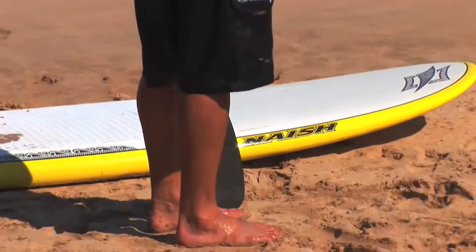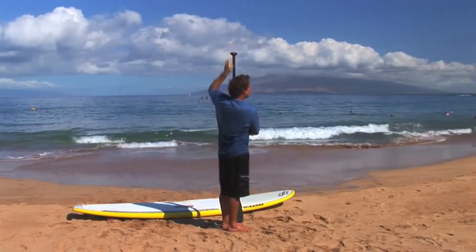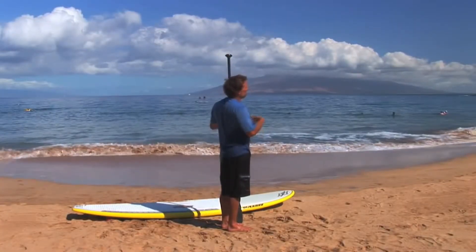Generally, for racing, I like to use a paddle that's 2 inches longer to accommodate for the added thickness in most racing boards.